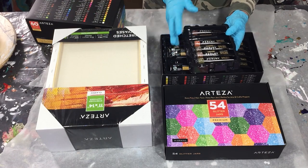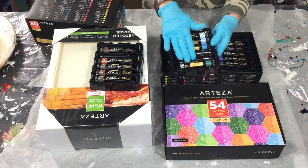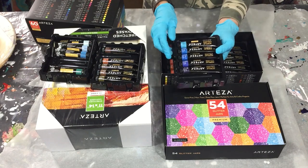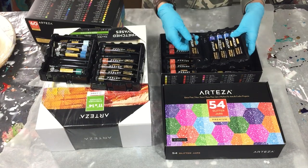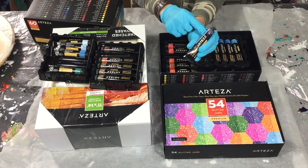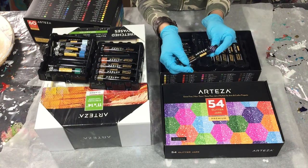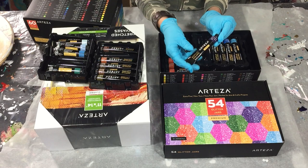A lot of brownish colors, also some blue ones, green, again blue. And also on the tube you can see what color it is, and also what color is actually in the tube, and if it's transparent or semi-transparent.